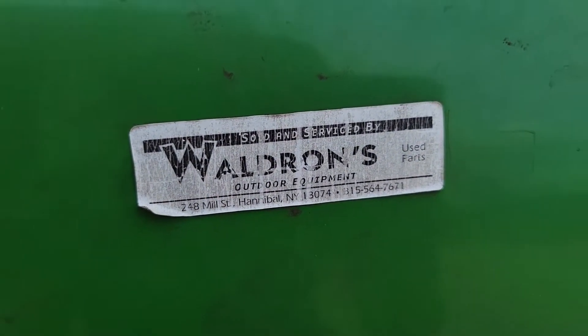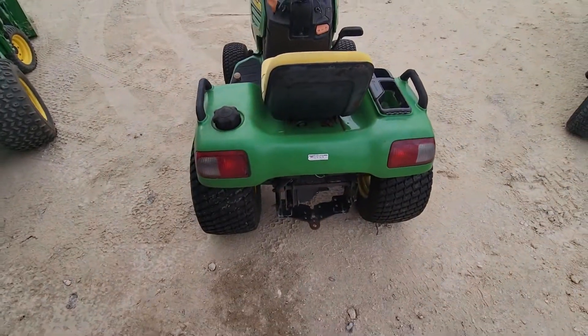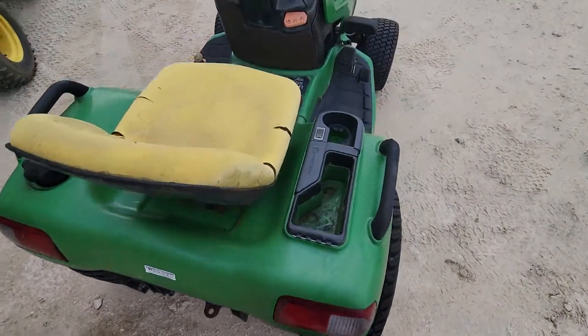Looking at this tag here — if the camera would focus — it actually came from New York, which is kind of cool. And I bought it here in Florida, so that was kind of neat to see.